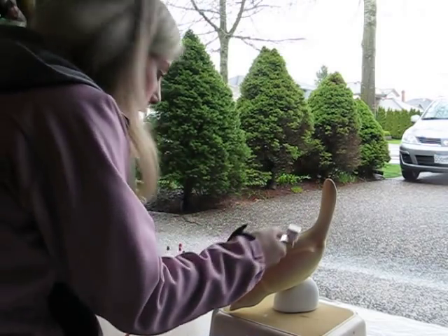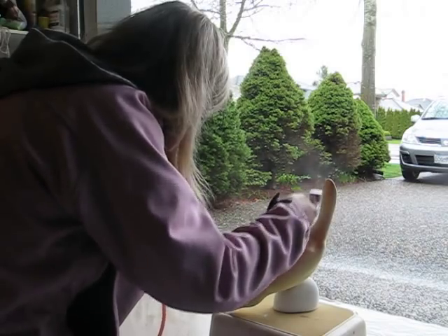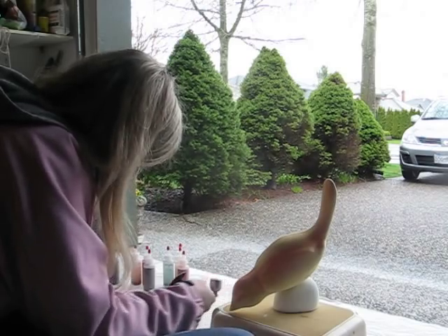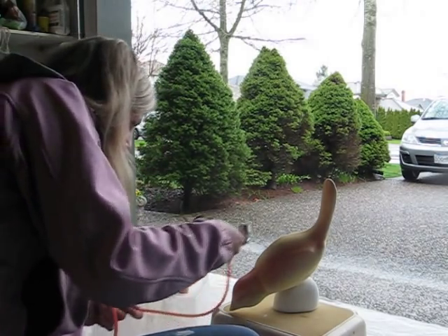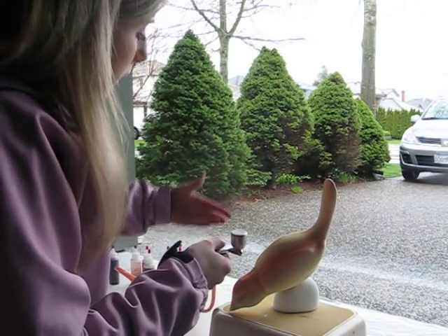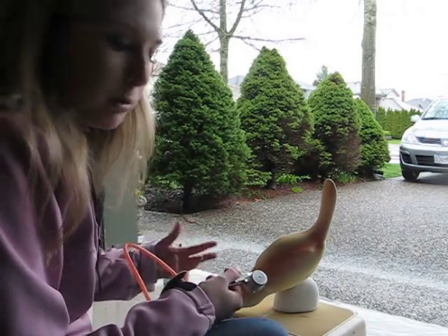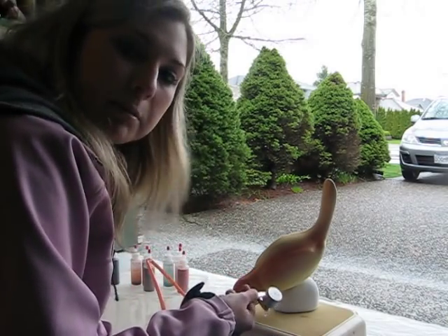30 PSI and you're good to go. You're just going to spray and build up color. Do a couple of layers in between, because if you sit there and hold it on, it will get water marks. It will build up and run because it is water — you want to let it evaporate.